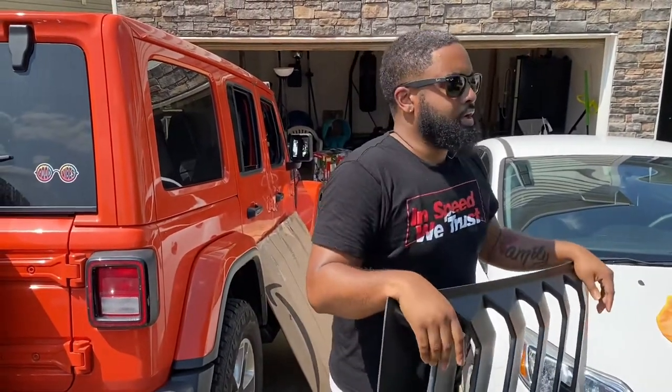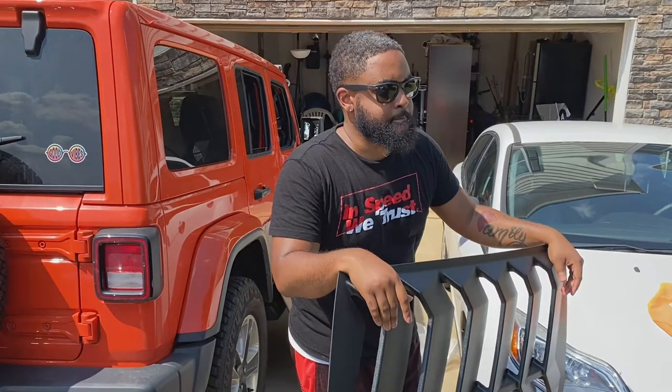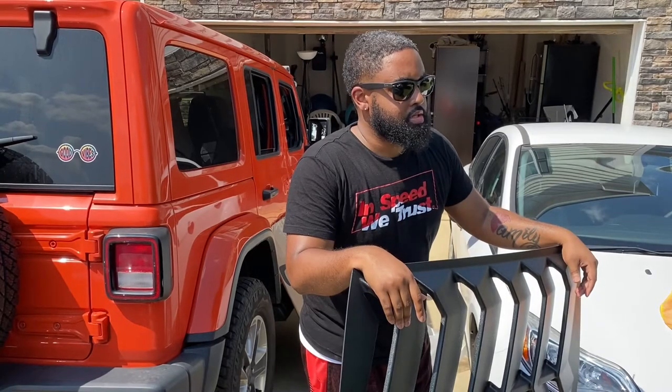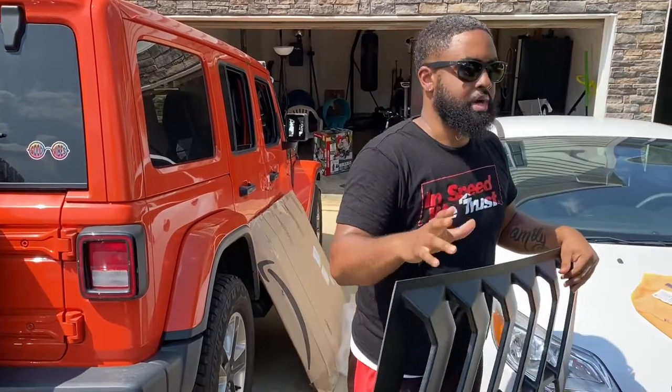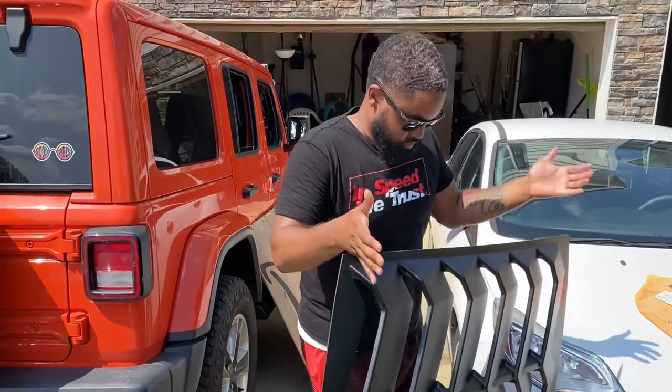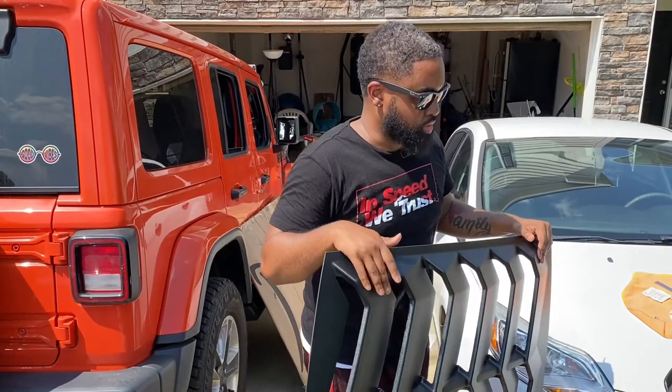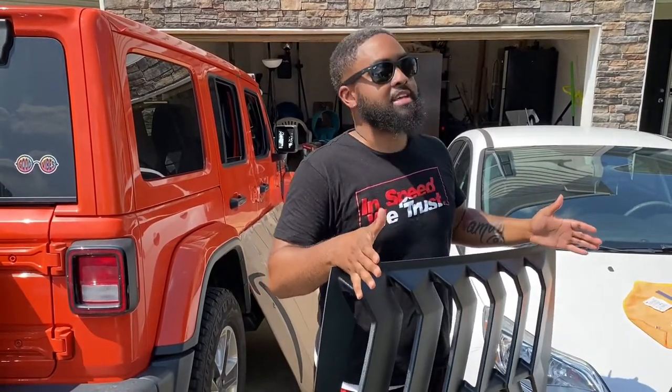Another brand I was looking at too was Glass Skins — they were saying the quality for that was good. But I got this one for free. I know a couple other Mopar owners that went with this brand too, so I figured I'd try it. Anytime anything is free, you take it, make the best of it, and see what happens. If it doesn't work, oh well — it was free. Then I'll move on to the Velcro and try that.